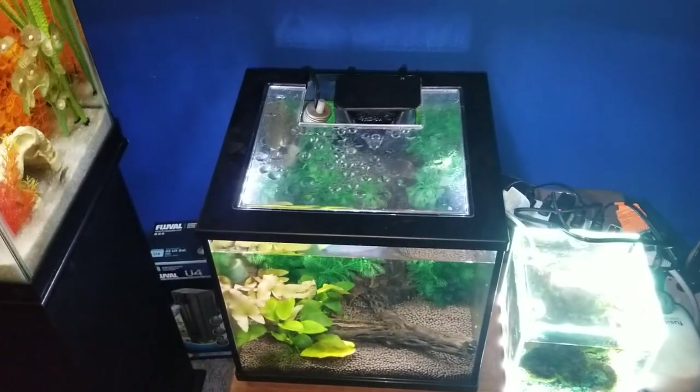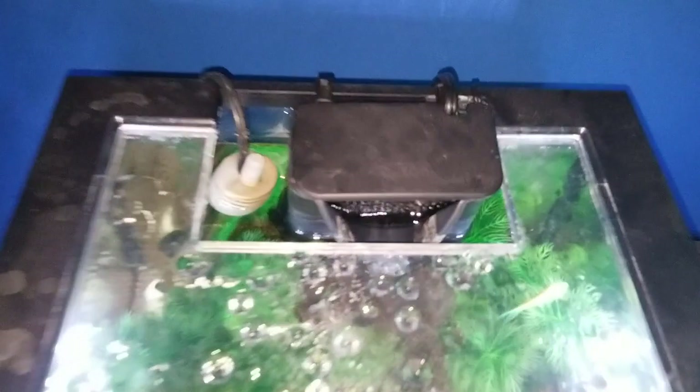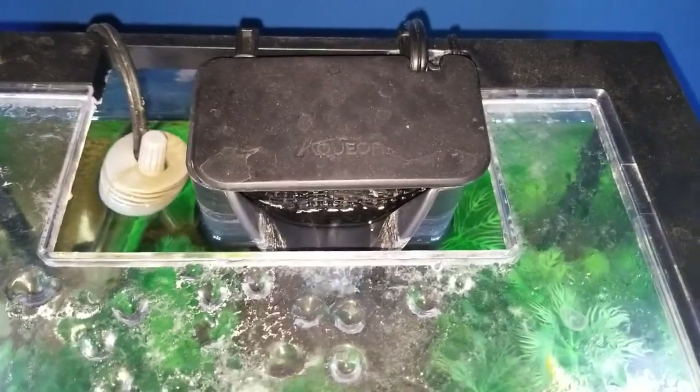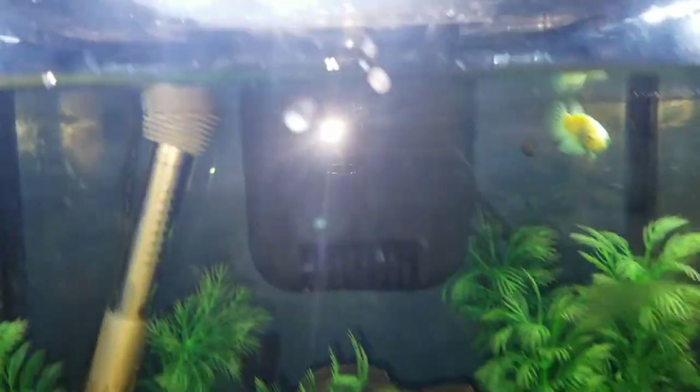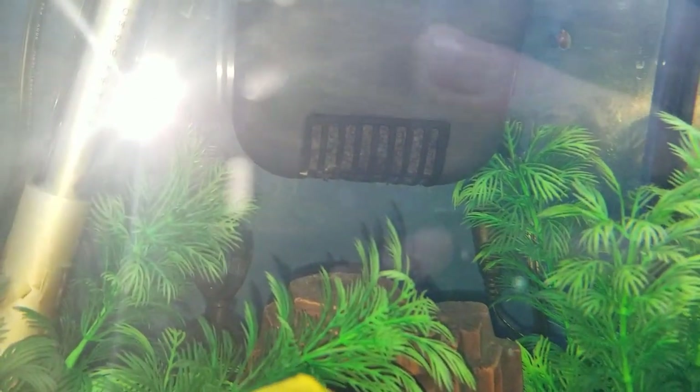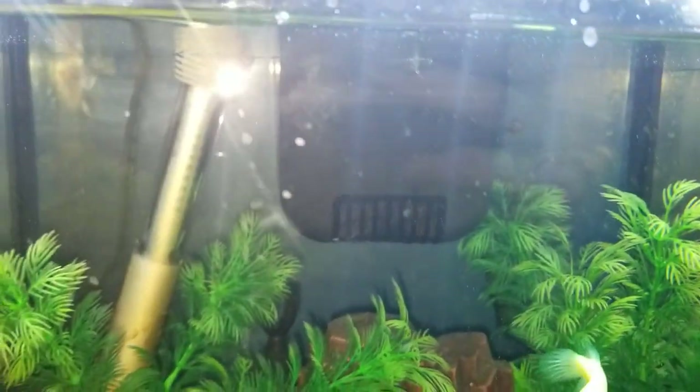Hey everyone, so this will be a quick review on the Aquion Quiet Flow Shrimp version. I have the Quiet Flow 10 Shrimp here. What makes it the shrimp version is — hopefully you guys can see it okay — there is the pre-filter, and what that does is prevents small fish, baby fish, or shrimp from getting sucked into it, especially baby shrimp, from getting sucked into the filter and getting killed. That's what makes it the shrimp version.